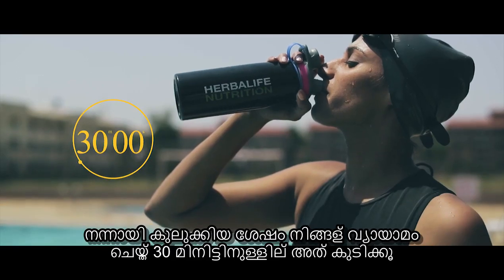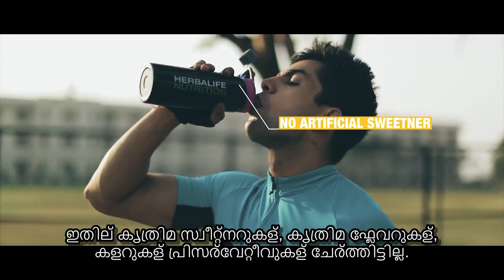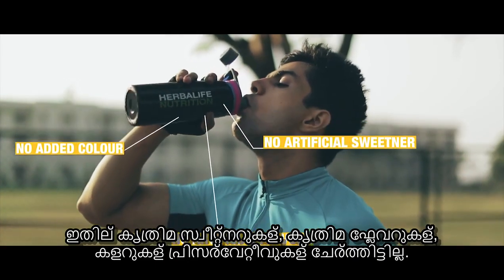Add one sachet of Herbalife 24 Rebuild Strength to 240 ml of water. Shake well and consume within 30 minutes of your workout. It contains no artificial sweeteners, artificial flavor, added colors or preservatives.